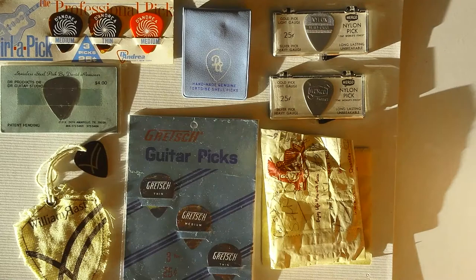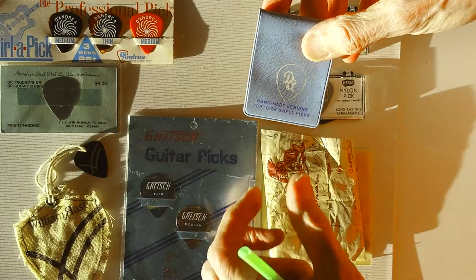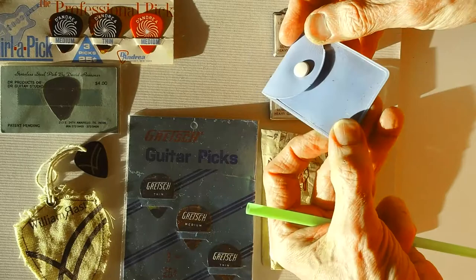D'Andrea — handmade genuine tortoiseshell with the old DA logo. That's probably 1950s, 60s. Really nice piece, and I actually do have the tortoiseshell picks that came in it.